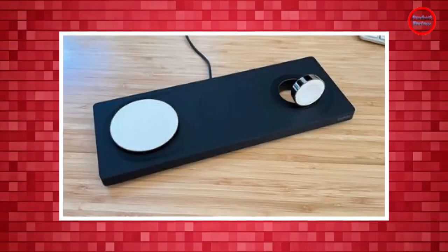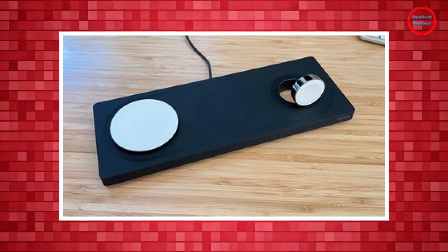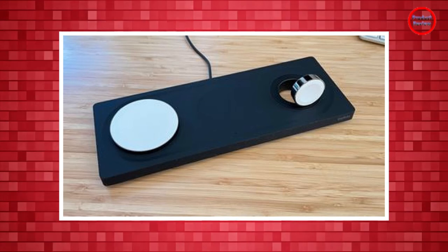The Belkin Boost Charge Pro 3-in-1 charger is available from Belkin's website for $150. Orders have already started shipping.